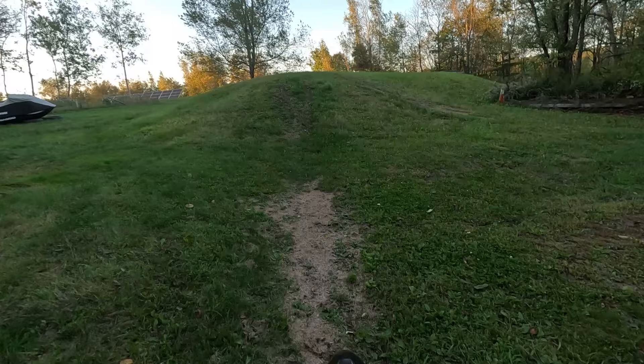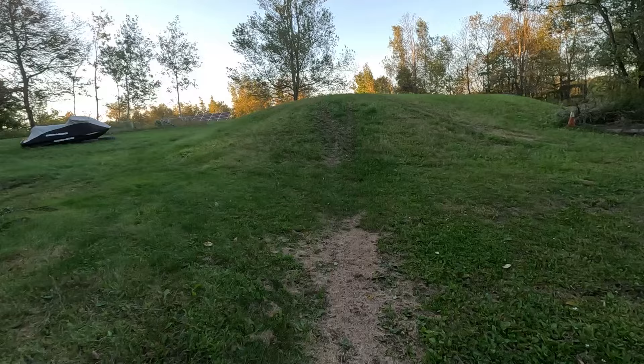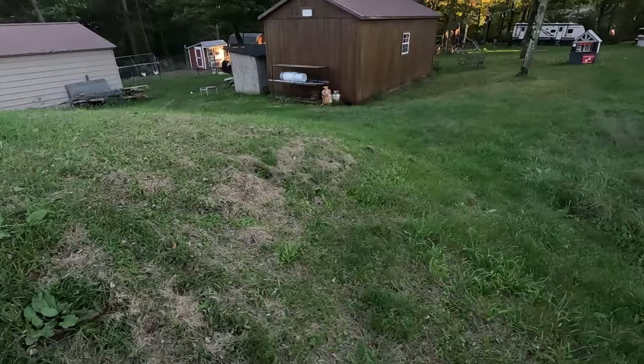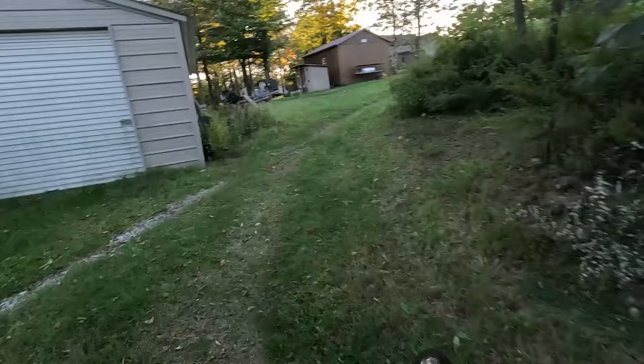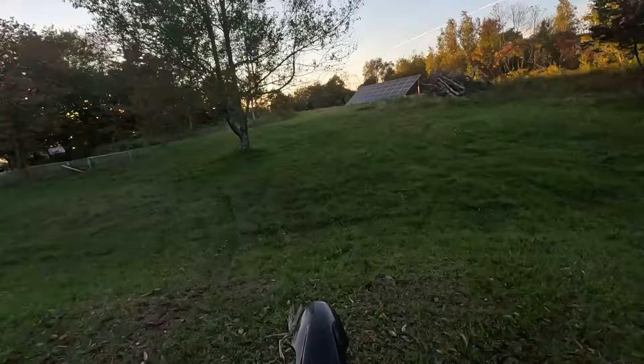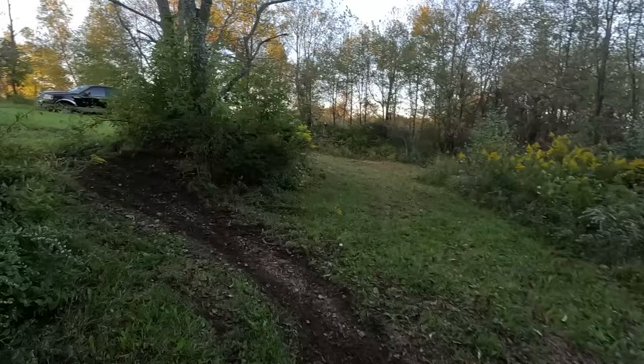Here is the difference the big bore makes — look how much low-end torque this has. We're about 20 feet from the jump and we're going to gas it. Holy crap, we dug up the yard — my dad is going to be pissed. It's a little wet out here but at least it's not muddy. I almost forgot how much juice this thing has. Good thing we got new tires coming.